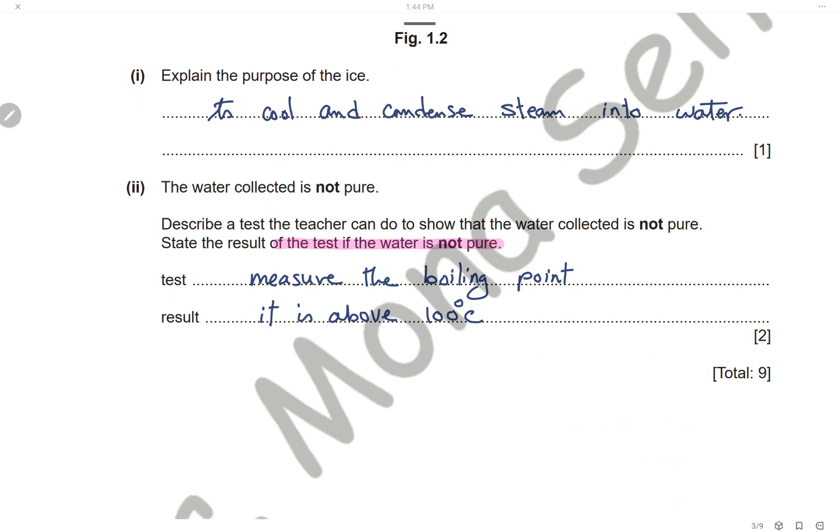The water collected is not pure. To show that the water is not pure, we can measure its boiling point. Since the water is not pure, the boiling point will be above 100°C, because impurities increase the boiling point.